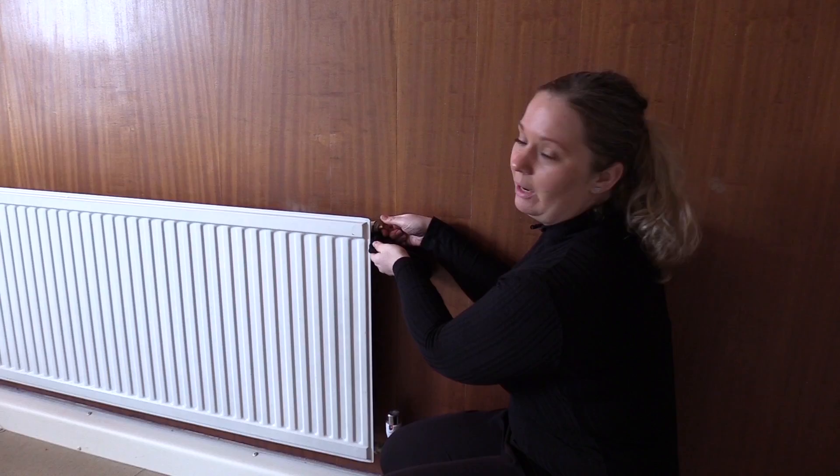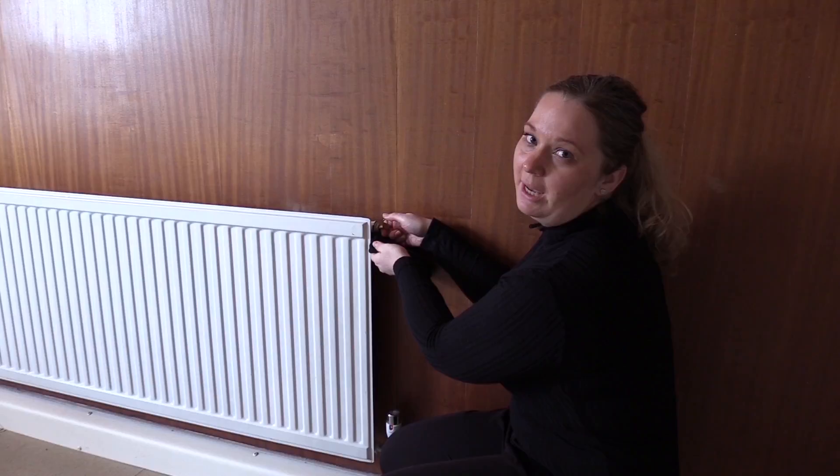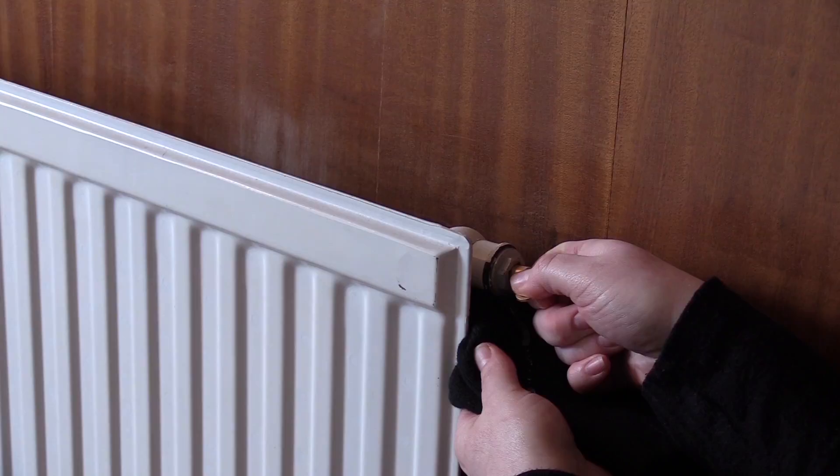If there's any trapped air in the radiator, you'll hear a hissing sound. Once you hear that sound, you might see a bit of water coming through — at that point, turn it back off clockwise and take your radiator key out.